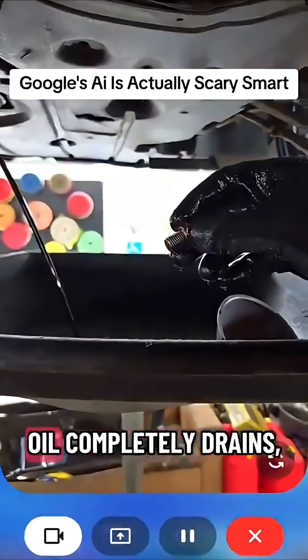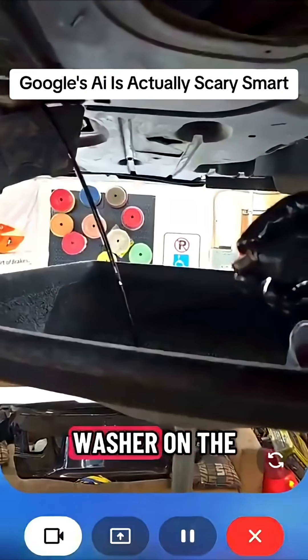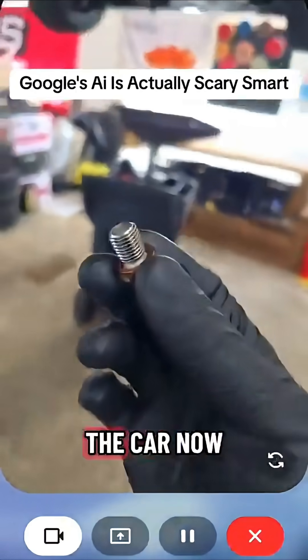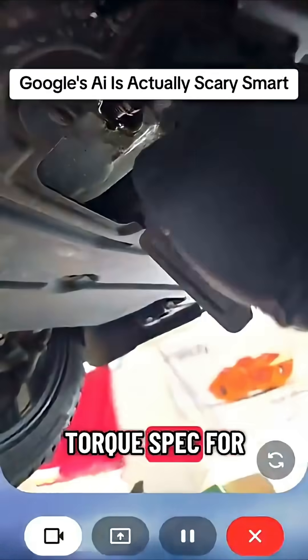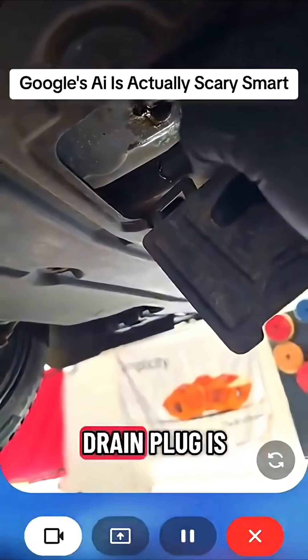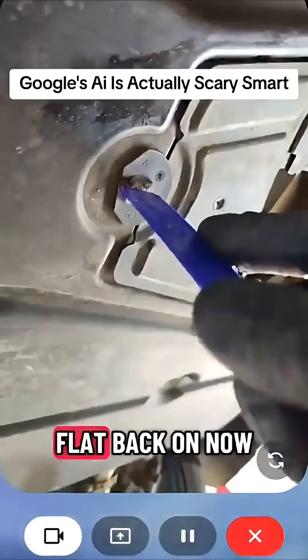Once the oil completely drains, you can wipe down the drain plug area and put the new washer on the drain plug. I'm going to go ahead and put it back on the car now. What's the correct torque spec? For your N54 engine, the correct torque spec for the drain plug is 18 foot-pounds. Okay, that's 18. There's the flap back on now.